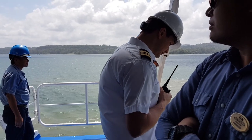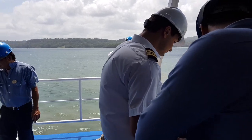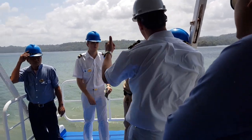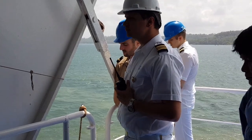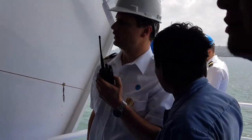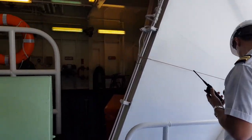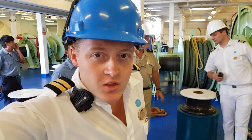It looks like it's snubbing a bit — the flukes have reached the bottom. The order comes from the bridge: 'Fly in the water and hold it.' The ship is brought up now to the port anchor — five in the water.